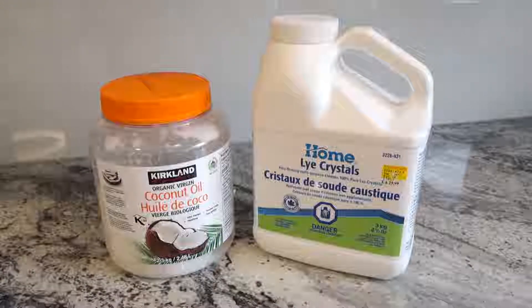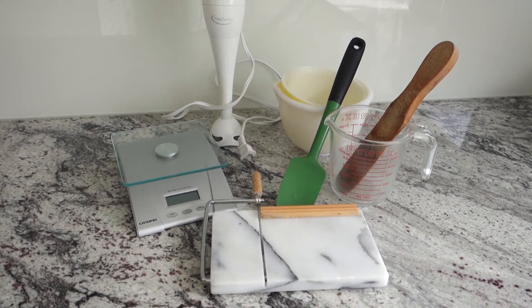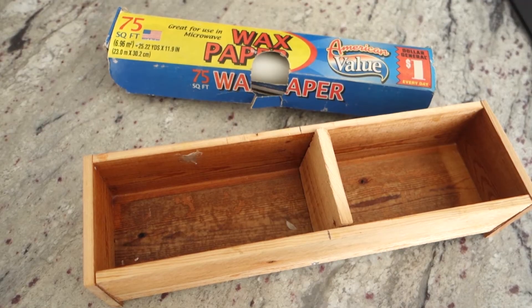Obviously you're gonna need your regular soaping stuff if you want to make this: the stick blender, the spatulas, the bowls, the cutter, the scale, and of course your trusty old soap mold.